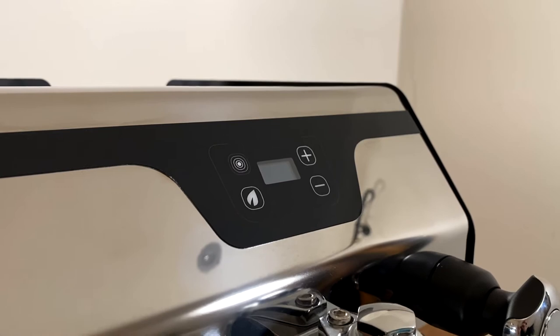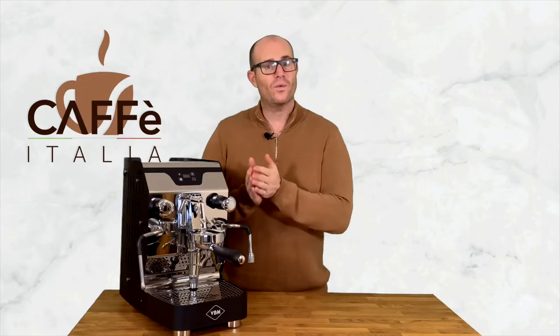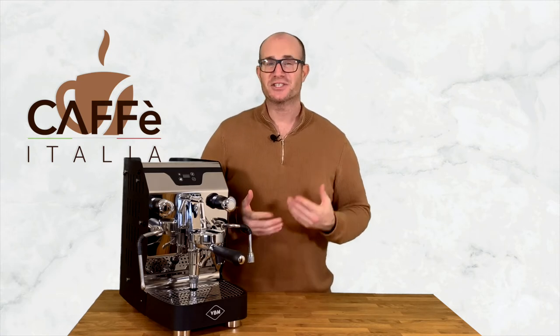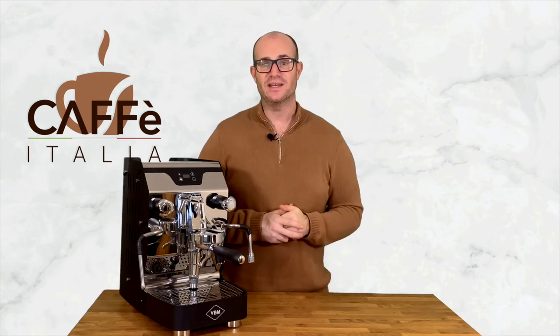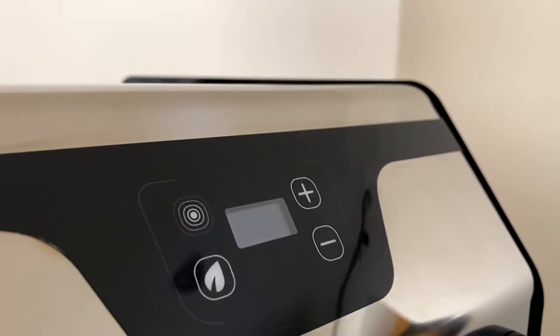To the top of the machine we also have our display. This has several functions along with that eco mode that we mentioned earlier, but it does also allow us to change the temperature of our coffee, meaning that we can heat it up or cool it down according to the temperature that we need for the drink that we're trying to make, simply by pressing the plus or the minus.